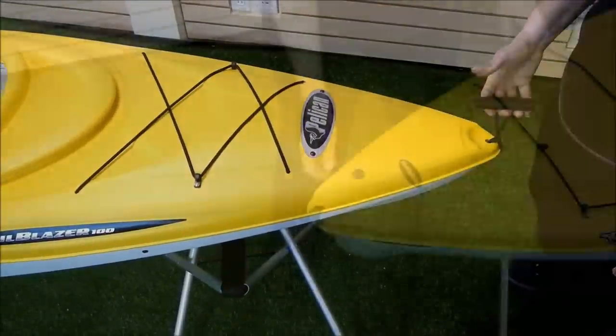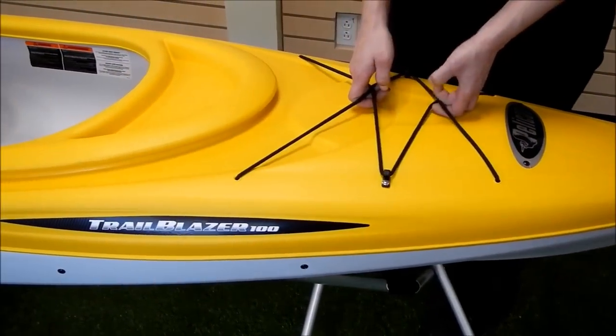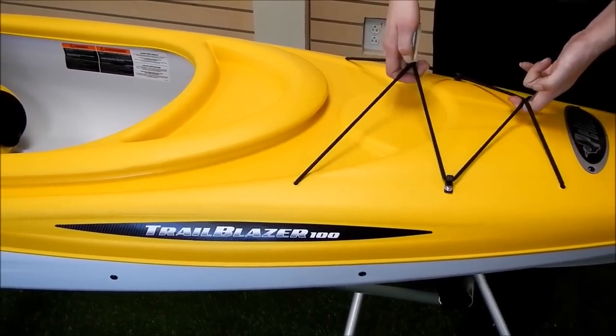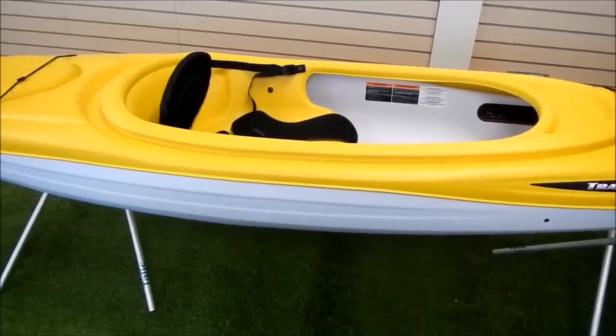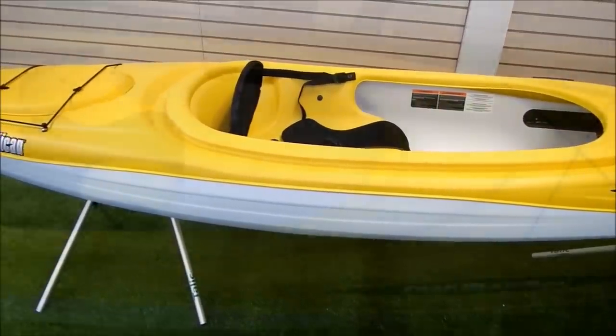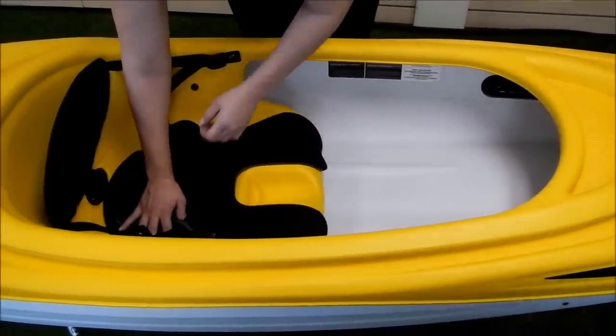The kayak is equipped with handles at both the front and back for easy transport. There are bungees in the bow so you can store some of your gear on deck. This kayak has a wider cockpit so it's easy to get into and out of. It has a moulded-in dashboard with an open compartment.